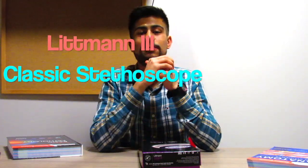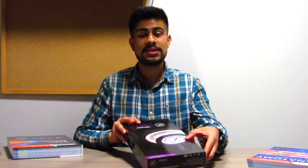In today's video I'm going to be doing an unboxing and a review of the new Lipman Classic 3 stethoscope. I got the stethoscope from this amazing website that's based in the UK.